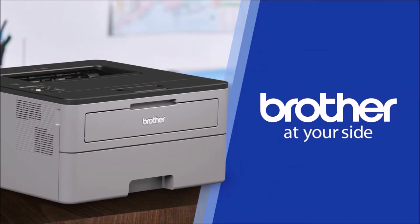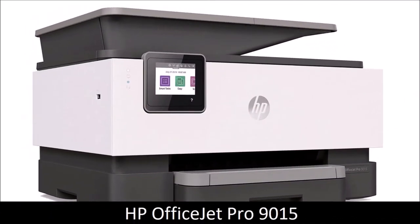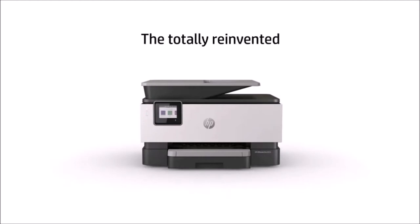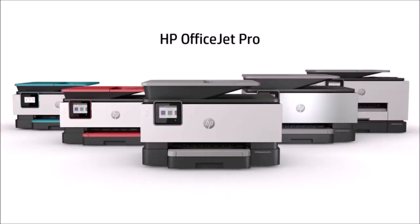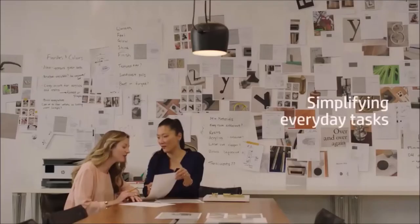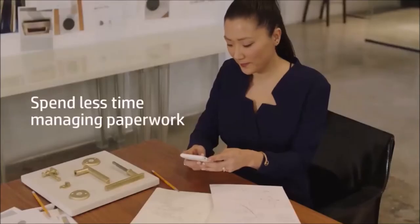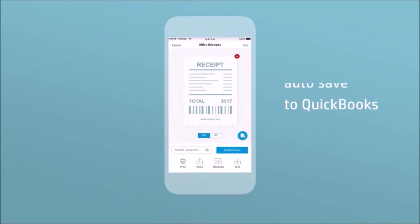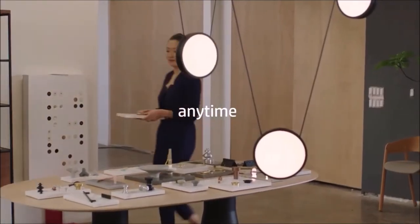HP OfficeJet Pro 9015: the best all-in-one printer. It's hard to find a device that can make the printing, scanning, copying, and faxing experience really enjoyable, but the HP OfficeJet Pro 9015 comes really close. This is the best all-in-one printer for most people because it offers the perfect mix of speed, print quality, and reliability. HP has refined this model to be more compact than previous iterations.